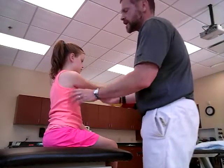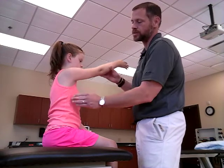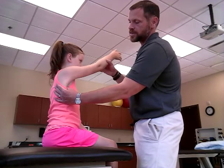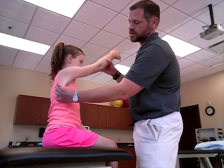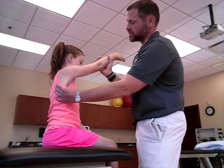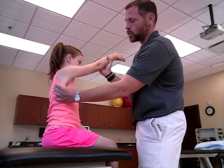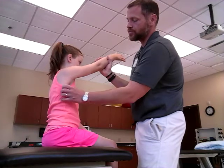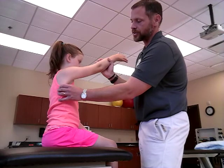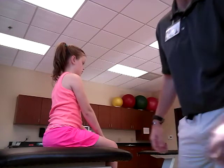A grade one is: holding the arm above the horizontal or at 90 degrees, you're going to palpate all along where the serratus anterior runs on the axillary border of the scapula. Support the patient and have them try to hold that position. What you're trying to feel for is that contractile activity at the serratus anterior — that would be a grade one. A grade zero would be no contractile activity at that point.